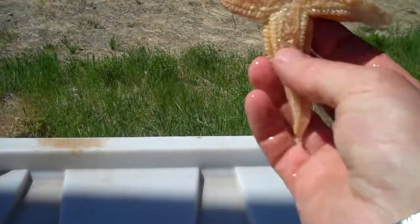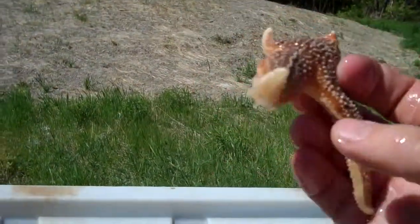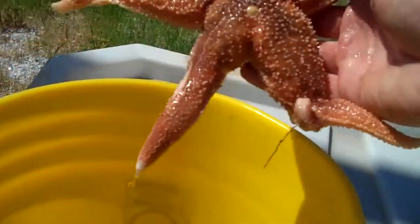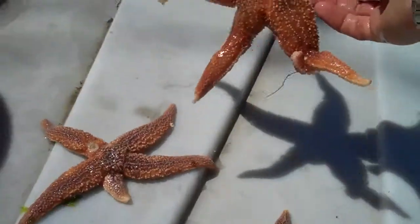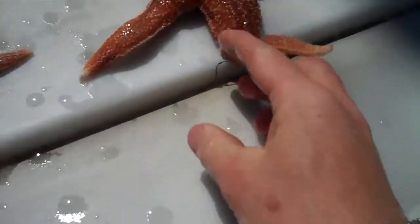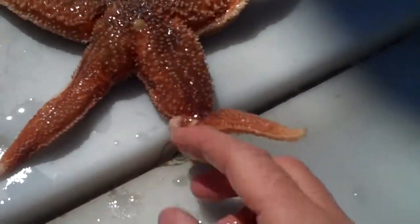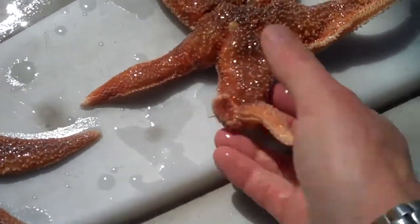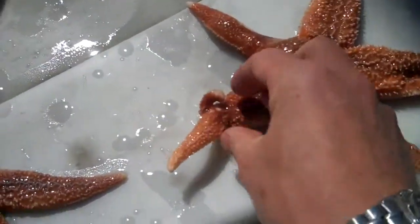This star has four arms and I don't see any evidence of a fifth one budding, but obviously the normal starfish will have five arms or rays. Here's an interesting large northern sea star. This guy has one arm that is actually split and regrowing like a fork.